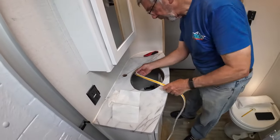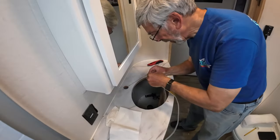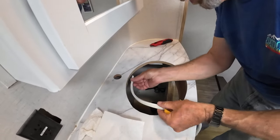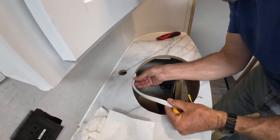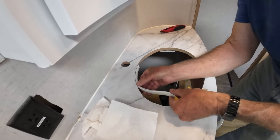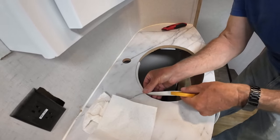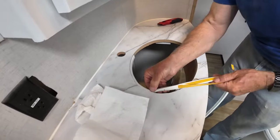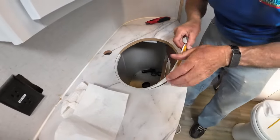I'm going to put this draft excluder around just to provide a bit of cushioning for the vessel. Start at the back so any join is out of sight. Put it in flush with the top of the hole. It's actually a good idea — I did it last time and it worked really nicely because it just gives it a little bit of protection but it also makes it a much tighter fit.